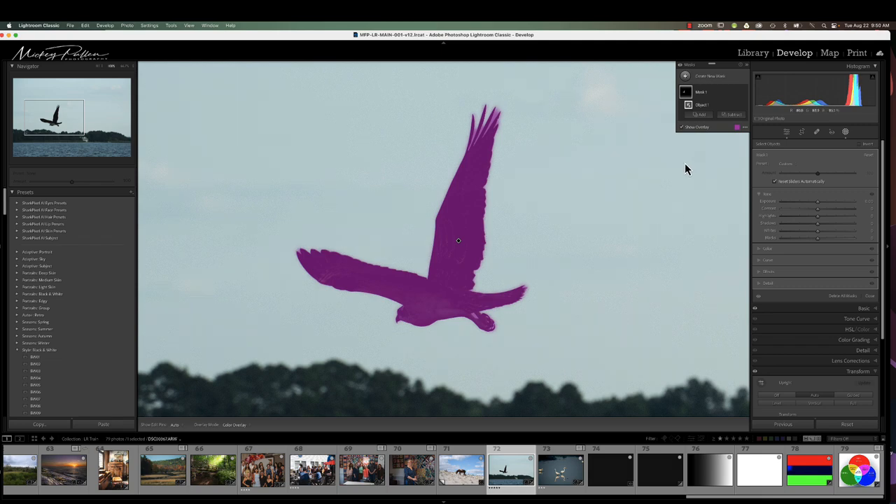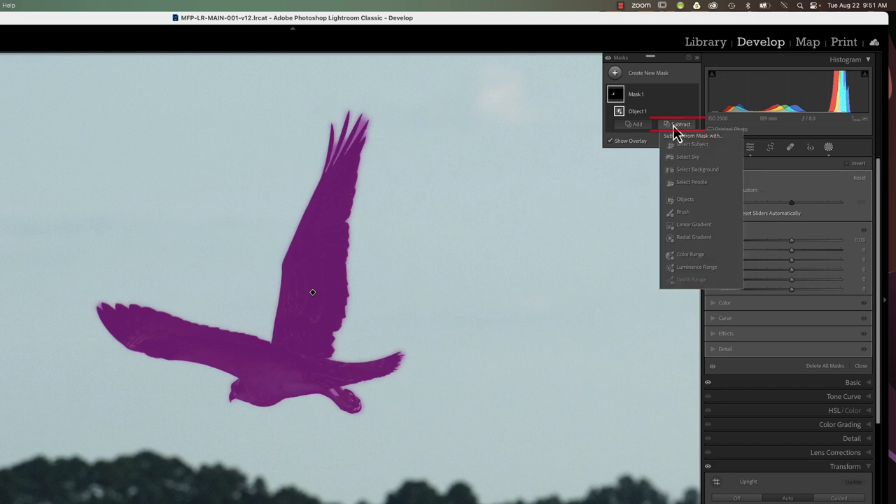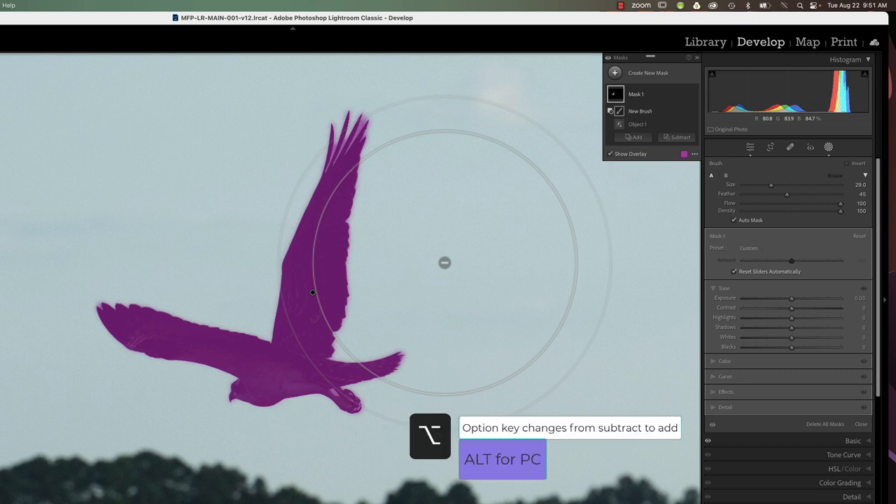Let's get to cleaning this up. The first thing we want to do is go up to our create new mask window where we can see the object mask, and click on Subtract. Then choose Brush — that gives us our brush. We want to make sure that auto mask is turned on. The plus or minus in the center of our brush ring: when it's a plus we're adding, when it's a minus we're subtracting. Because we hit Subtract it defaults to minus. You can change it on the fly by holding the Option key, which turns it to a plus.